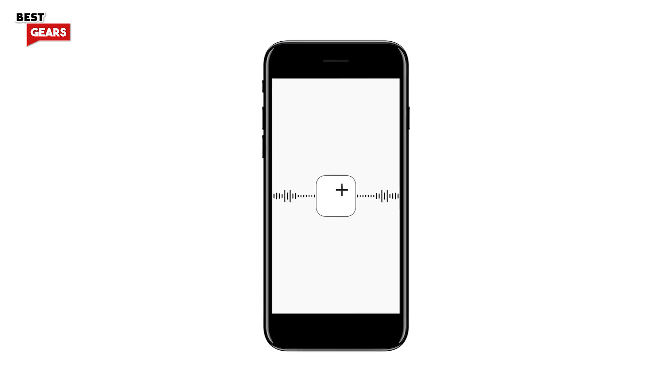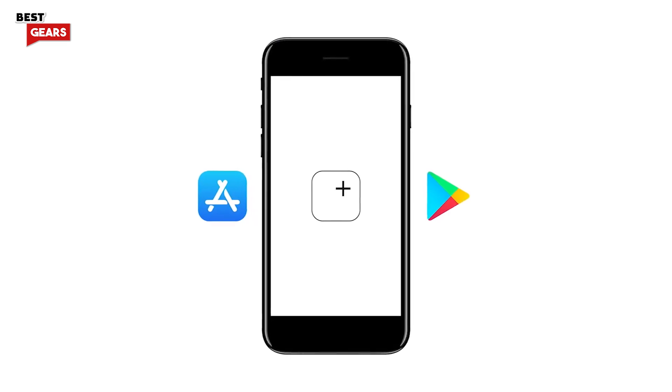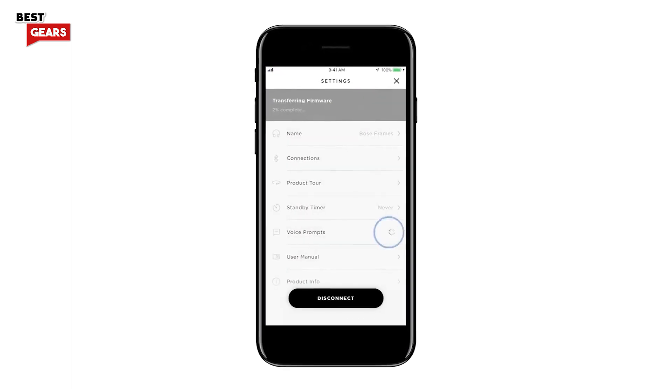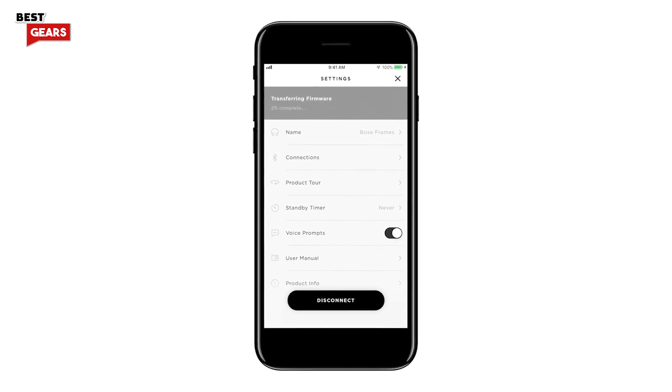For even more functionality, download the Bose Connect app from the Apple App Store or the Google Play Store. Here you can access user manuals, adjust settings, and perform software updates to gain new features.